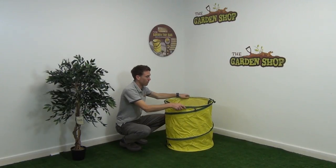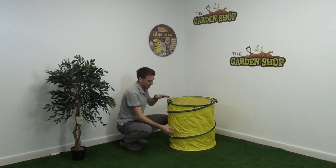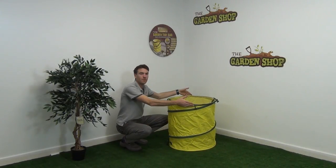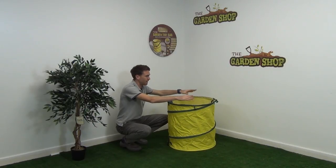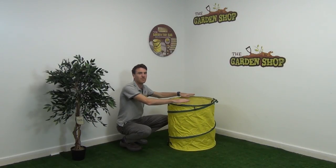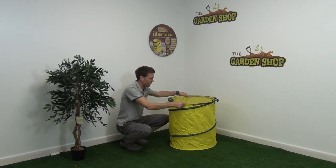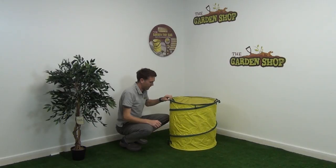So all around it's quite a useful product. The dimensions are approximately 72 centimetres in height, with a diameter of 60 centimetres, and the capacity of the bag is 203 litres.